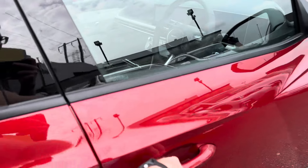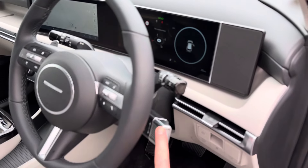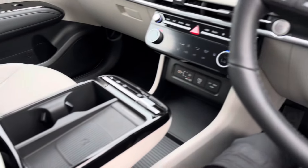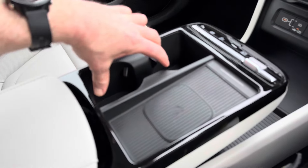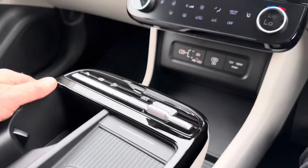Up front, it has the gear-change stalk on the steering wheel, like the Konas and Ionics. The big change here is in the center console — you're getting a wireless charging pad, two cup holders, and a storage area underneath there as well.